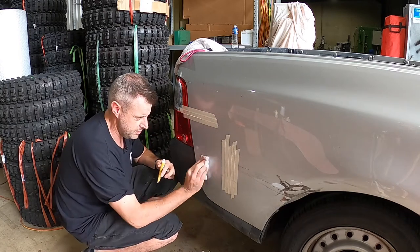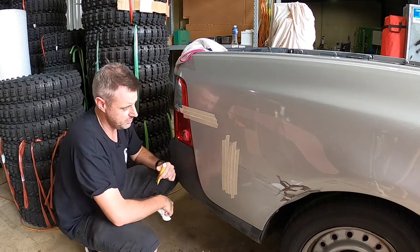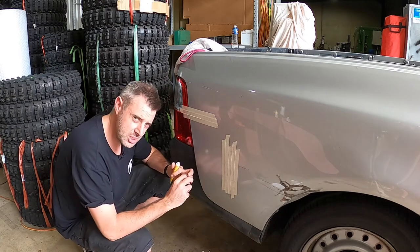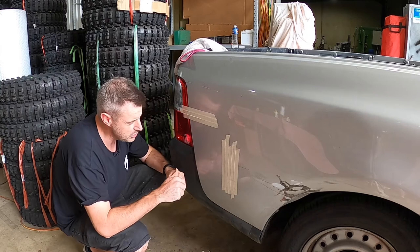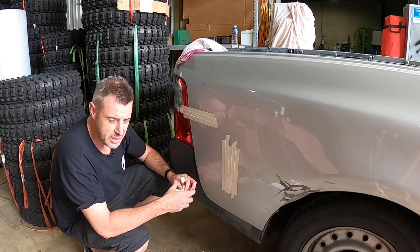That's probably some of the easiest scratch removing I've done. Normally I do it with a machine, but yeah, if you haven't got a machine, that's a pretty good result.